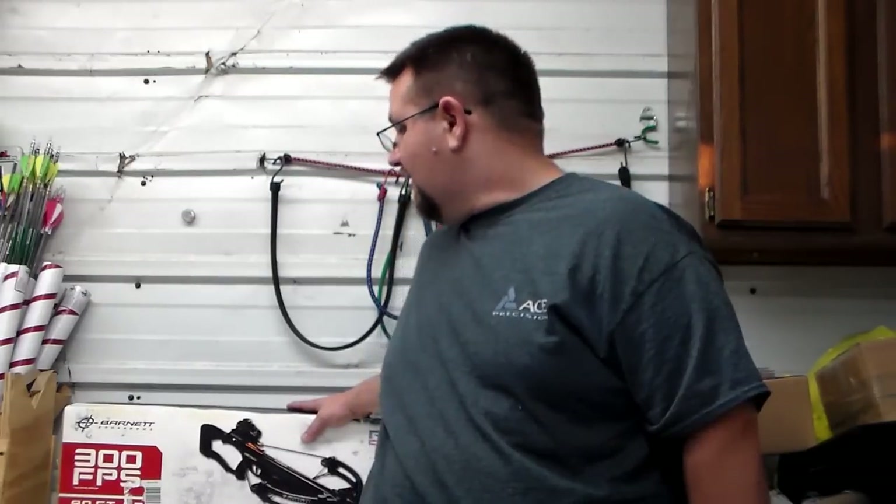This is the one that they typically sell at Walmart. It's pretty much their budget, run-of-the-mill crossbow. This particular one I actually got after this last season. I bought it because my father-in-law was looking for a crossbow, and I instantly saw it was a killer deal at $130.